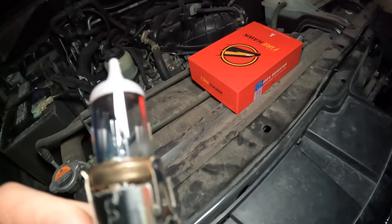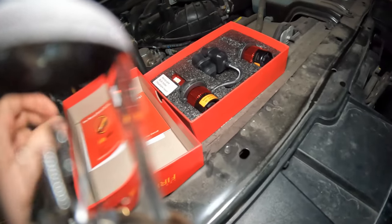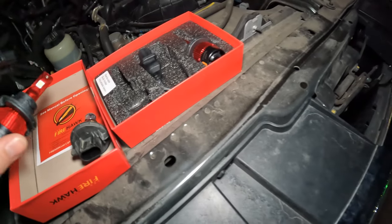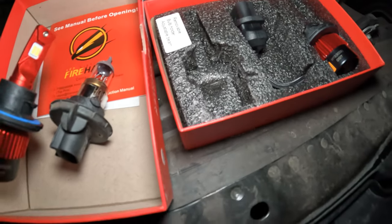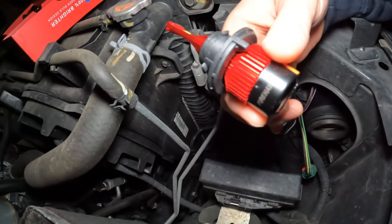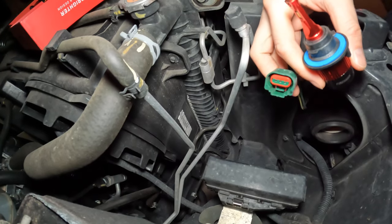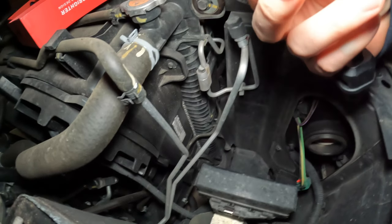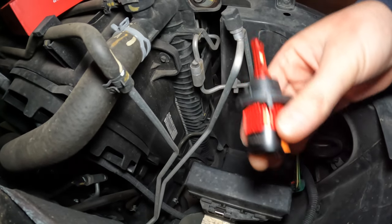With these bulbs, or any bulbs, you don't want to touch the glass portion — putting your fingerprints or the oil from your hands on there may actually damage the bulb. The new bulb's locking mechanism looks the same, and it has the plug built in that connects to the harness. This has significantly more electronics to power the LED versus a much simpler halogen setup.